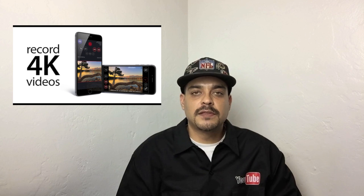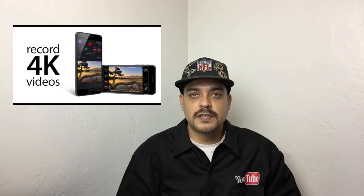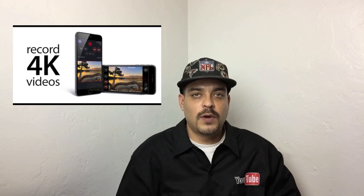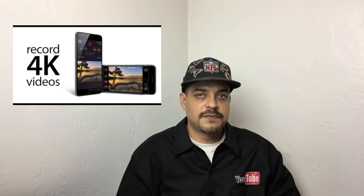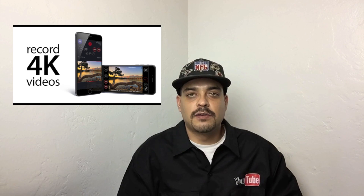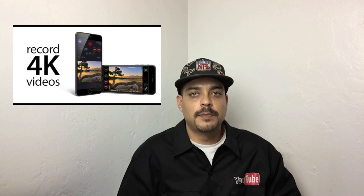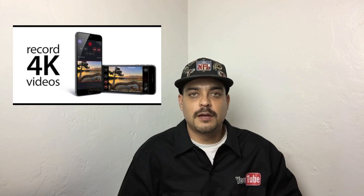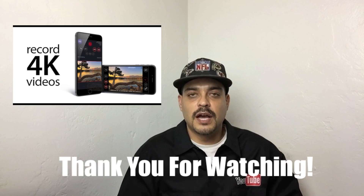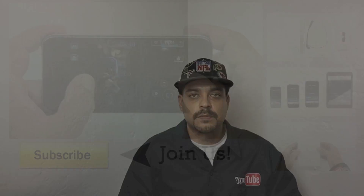Anyways guys, I just wanted to make this quick video to help you out on learning how to shoot 4K on your new iPhone 6S and iPhone 6S Plus. I hope this video was useful or helpful in some way to you. If it was, please be sure to share this video with a friend and also drop a like down below. If you have not yet subscribed to the channel, now's a great time to hit that subscribe button, and you will be notified in your inbox every time I upload a new video. Don't forget to drop a like down below and leave a comment down in the comment section. I'd like to take this opportunity to thank you guys for watching. My name is Aaron and I'll see you guys on the next one. Bye.